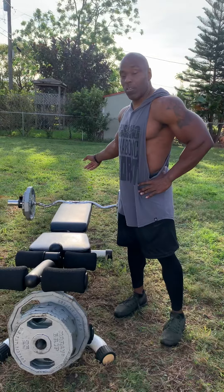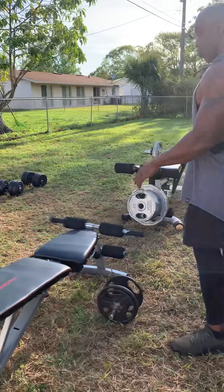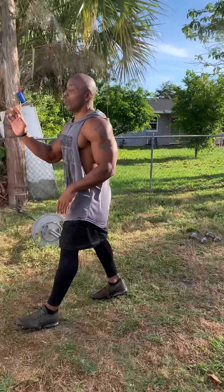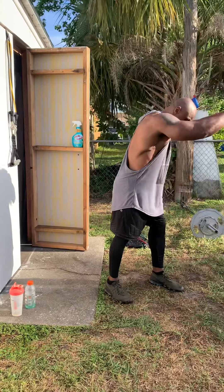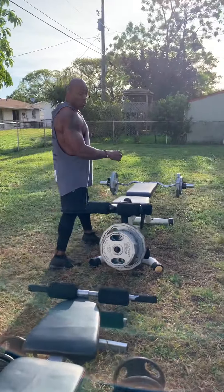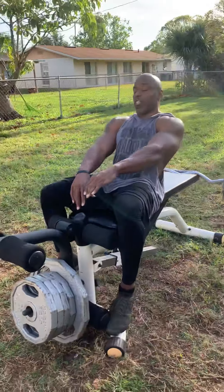We're going to stand up and do curls. The second one, we're going to do extensions, supinated, and then we're going to do supinated curls. Then we're going to go over to the bands, do two different tricep movements — tricep press down and tricep extension — and then a curl. So we're going to start off with this one first. I'm going to go through two rounds of each of them, so the video is going to be pretty long, but I'm going to explain exactly what I'm doing and how to do these things properly.